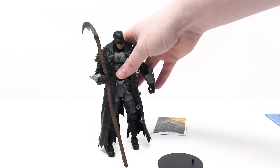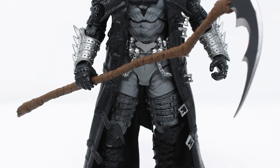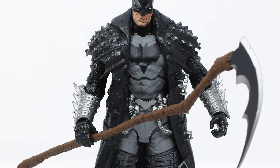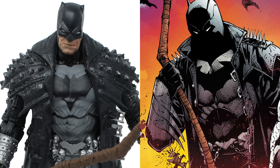As soon as you touch him he doesn't want to stand again, but maybe we'll just put him on the stand. The DC Multiverse toy line is a seven-inch toy line and this particular figure stands six and a half inches tall.